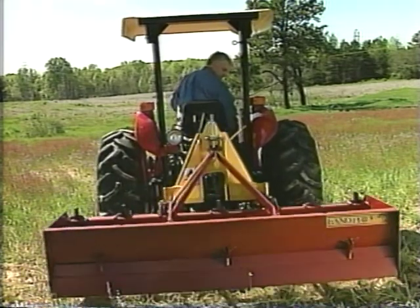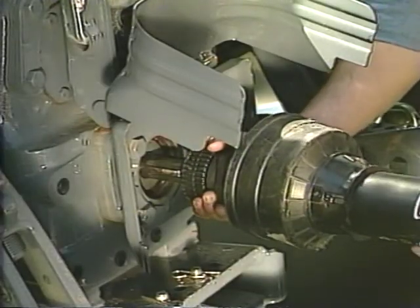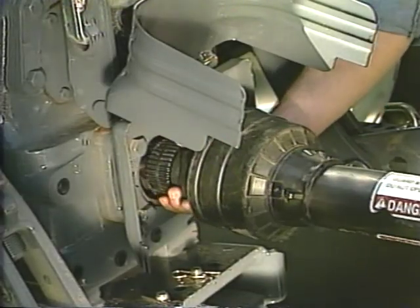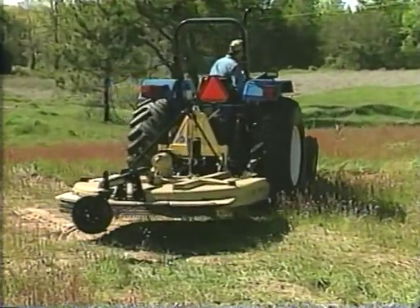Delta Hook is self-aligning. No more heavy lifting to move implements into place for attachment. With Delta Hook, the only time you have to get off the tractor is when you connect the PTO shaft. No need to dismount the tractor again to change implements.